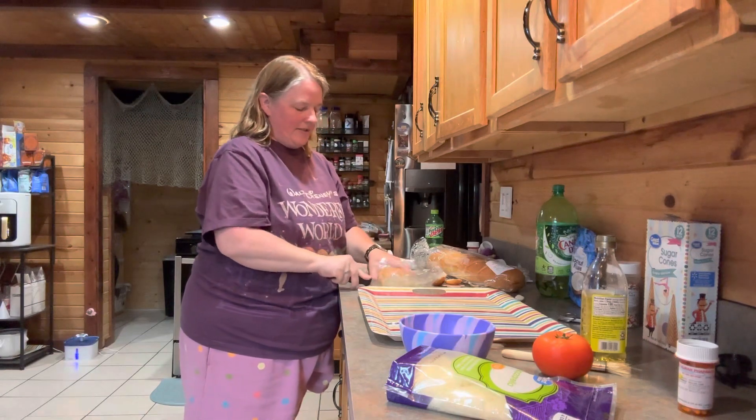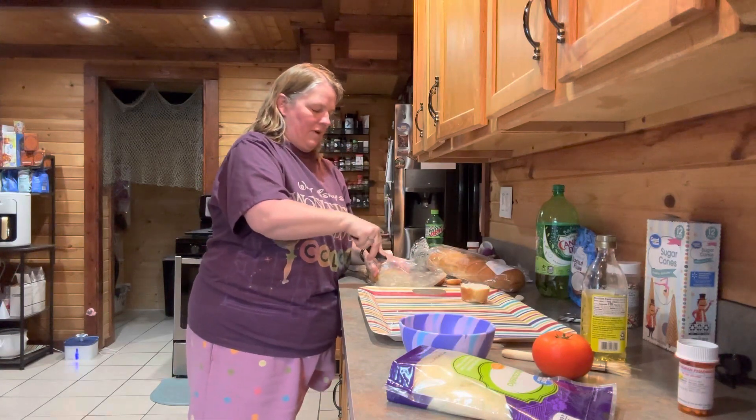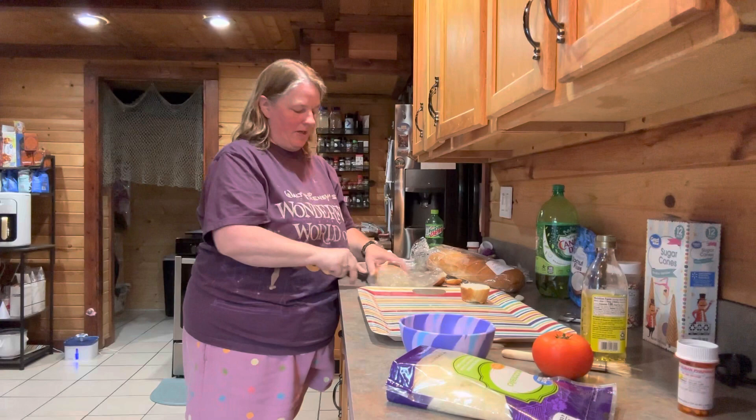So you're just going to cut some pieces of bread. By the way, in case I didn't say — this is bruschetta that we're making.